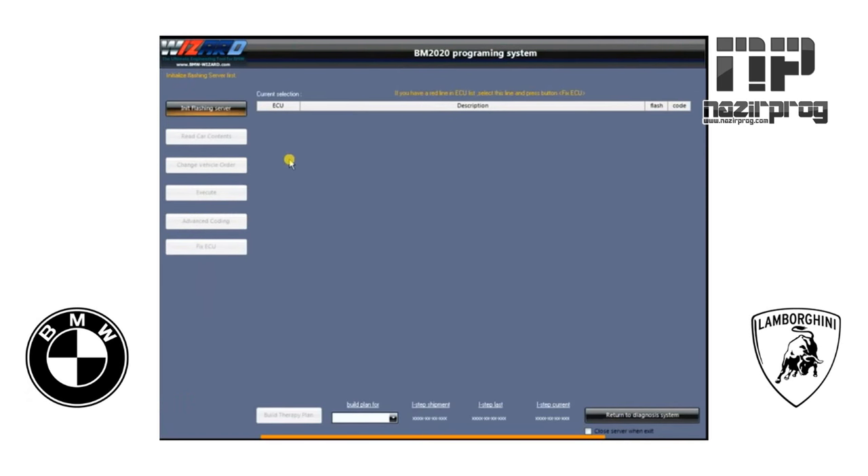The first thing we need to do is hit Initiate Flashing Server. This is the server that's actually on the vehicle itself — basically the gateway. You'll see a little timer going around in a circle, letting you know it's busy checking into the car system.